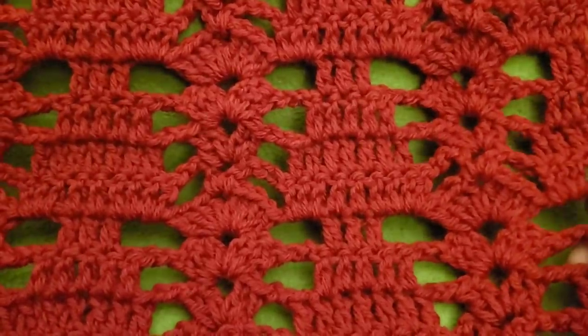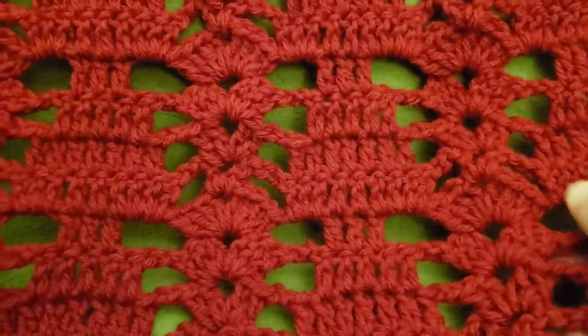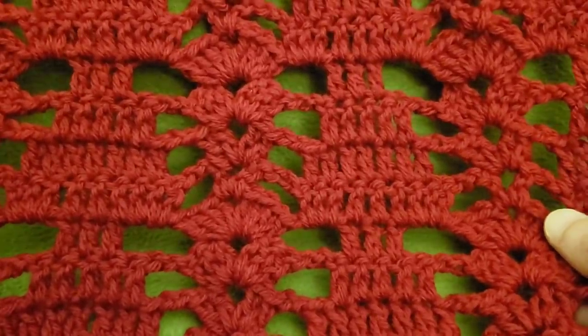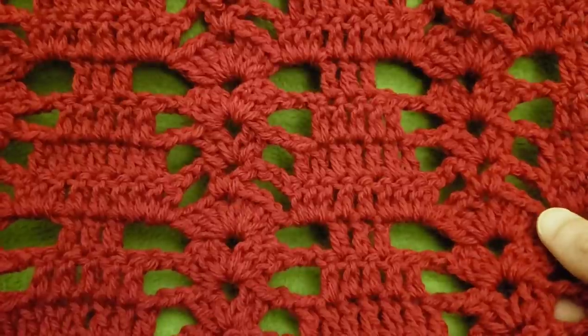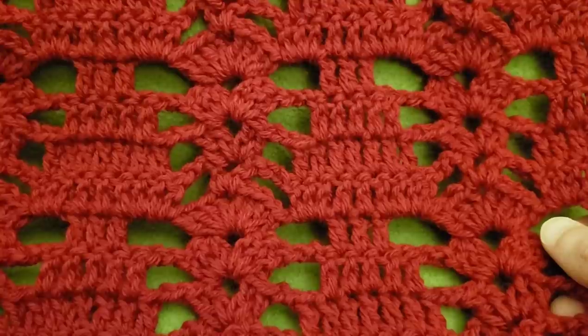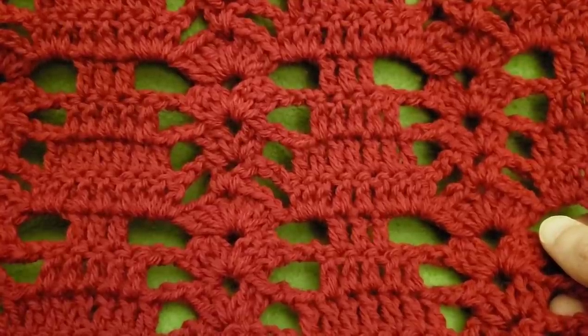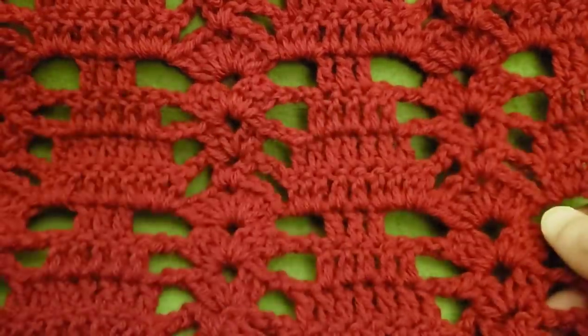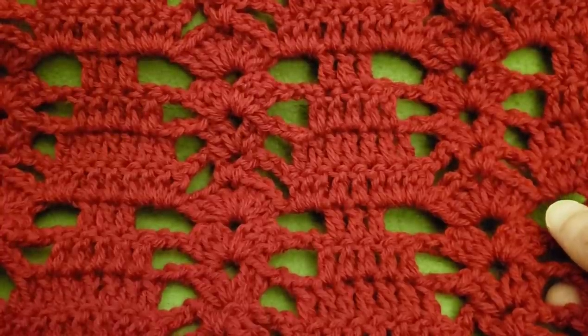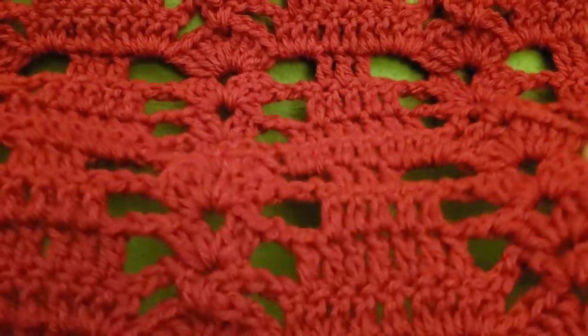I wanted to make this for a friend of mine. She's going away to college and I thought this would be a nice going away present. Not necessarily for this time of year, but it'll keep her nice and toasty during the cold winter months. Also, a big thank you to one of my viewers, Joanna, for supplying me with this yarn. This is the Lion Brand Pound of Love in the colorway of Cherry.